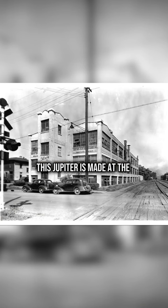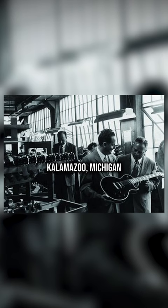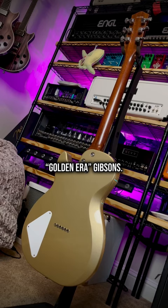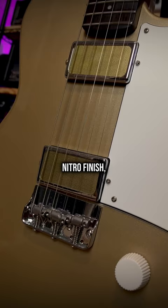This Jupiter is made at the historic 225 Parsons facility in Kalamazoo, Michigan, the former home of the late 50s golden era Gibsons. Mahogany body, bolt-on satin mahogany neck, ebony fingerboard, 25-inch scale length, nitro finish, custom half-ashtray bridge.